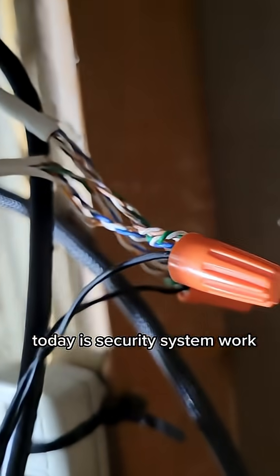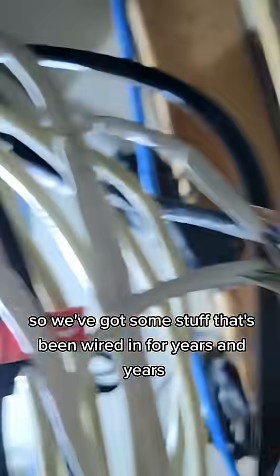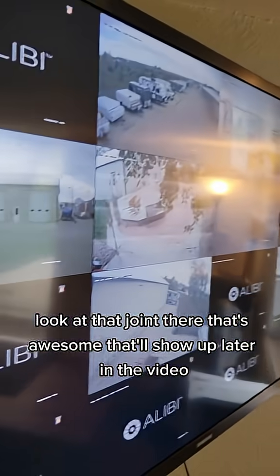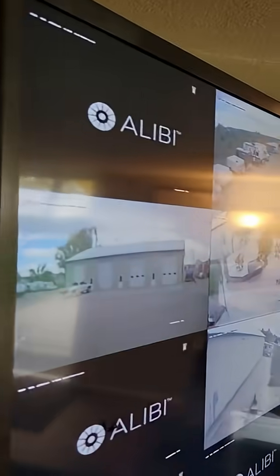Today is security system work. We've got some stuff that's been wired in for years and years. Look at that joint there, that's awesome - that'll show up later in the video. And we're missing a couple of cameras.